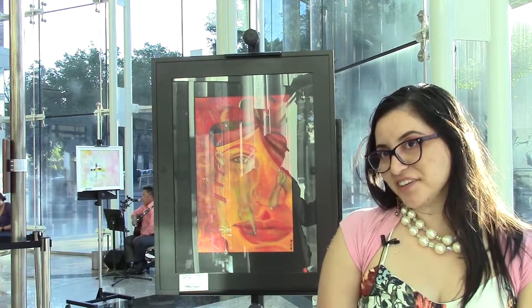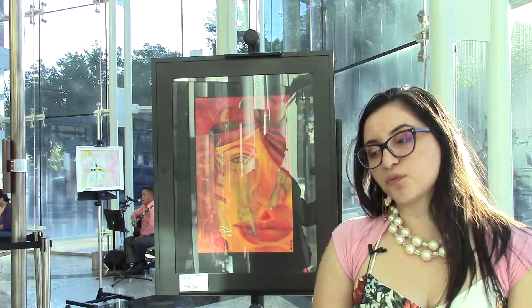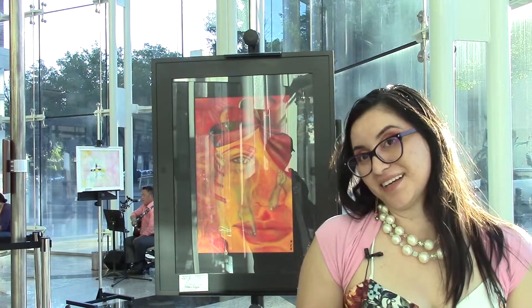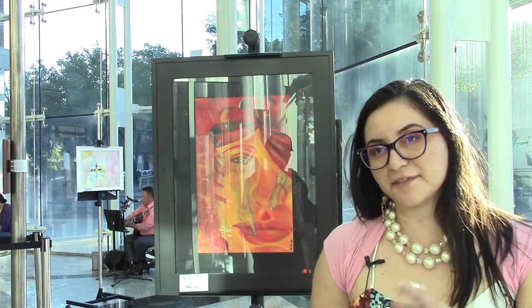Annie Leonard does a lot of work in education and awareness of environmental issues. Even though that's more environmentally related, the story that she told has impacted me to think outside of the box in terms of the social, political, and environmental issues that I'm passionate about.